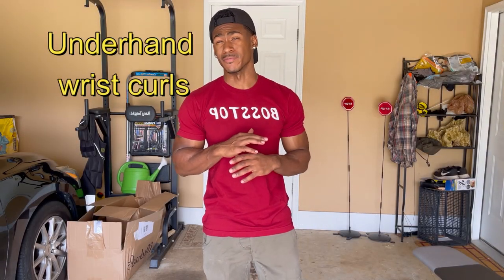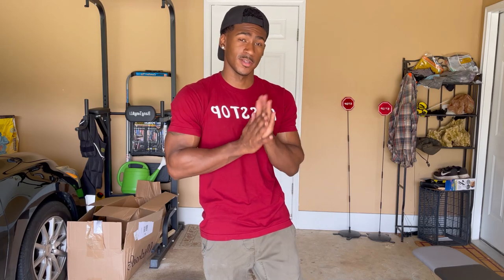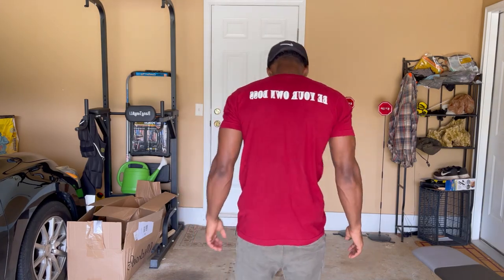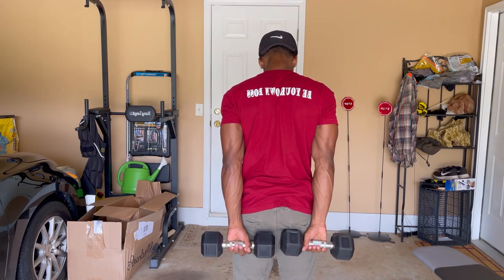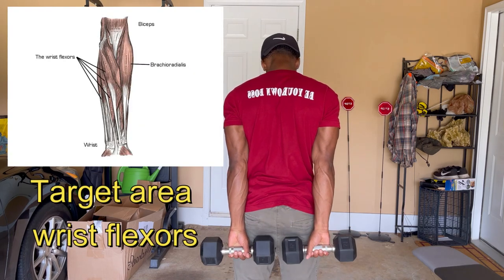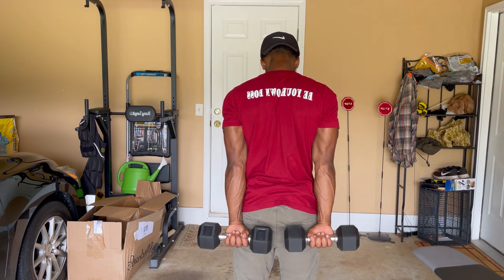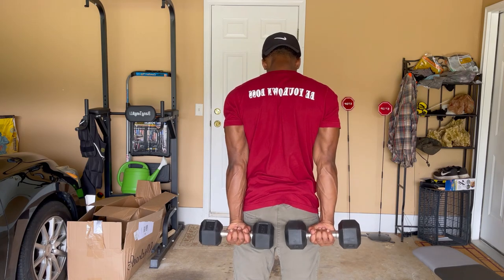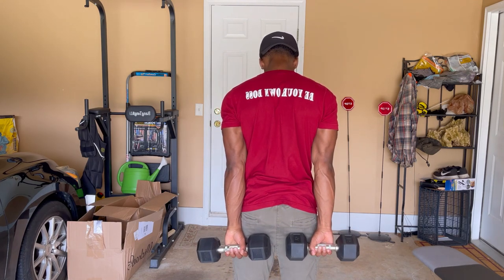Now we're going to hit underhand wrist curls. I've never done this exercise before, so this will be my first time doing it while also showing you guys how to do it. You hold the dumbbells on the back like this and just curl it — straight like this. Do 12 to 15 reps, or you can go to failure — it's up to you.